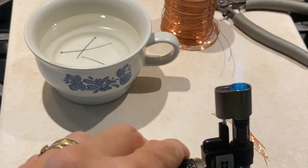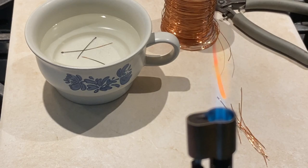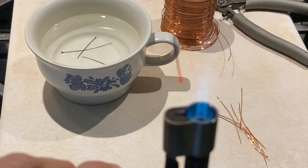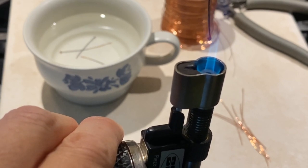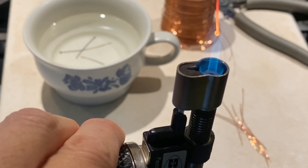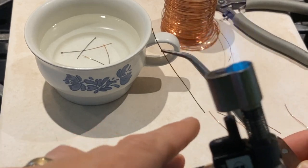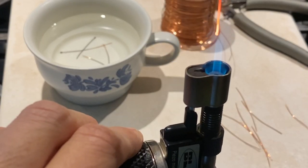I found with balling up copper, hold the torch upward and also hold your wire straight up, and hold the tip of the wire right at the tip of the inner blue flame. This will help heat up the wire evenly and keep the ball pretty straight. Once you hit the size of ball you want, just throw that wire into the quenching bowl to cool off.